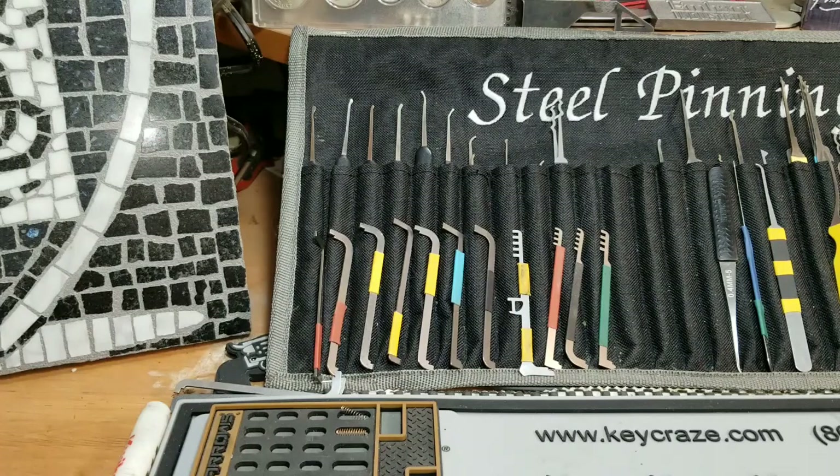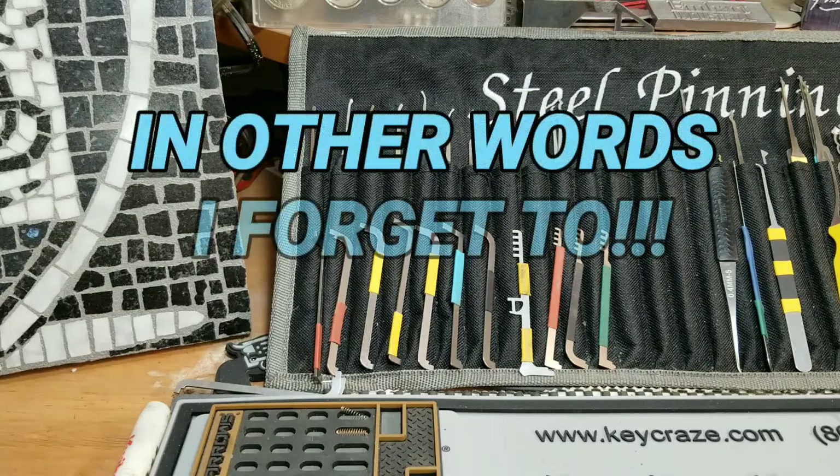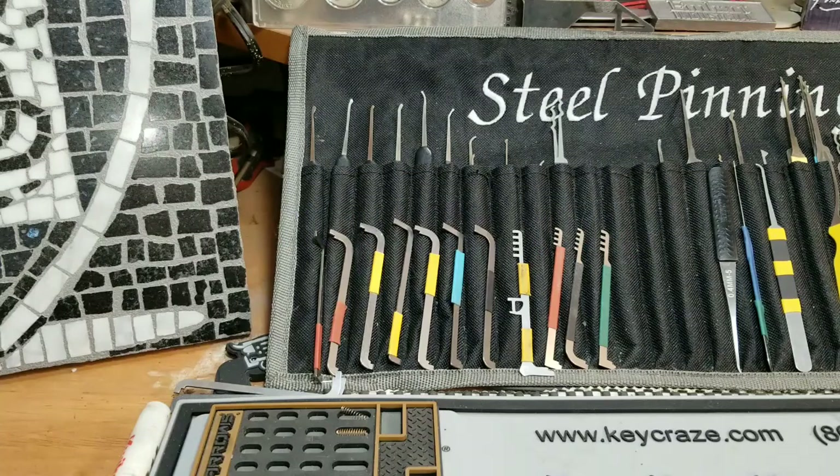I pick a lot of locks without the camera because it's my fun, right — I'm picking and I didn't think to set the camera up. People have told me to tie a string around your finger and everything else to make it like a diet type of thing, stick with it.